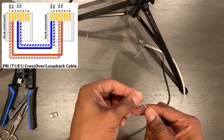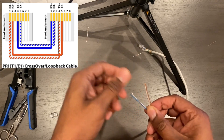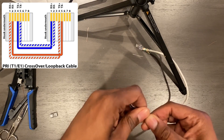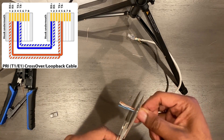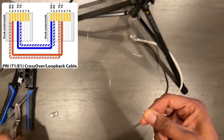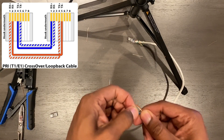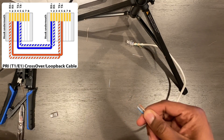We will now do the other side, and understand that the other side is going to be different. On the other side, we're going to have the blue solid in the first pin, the blue white in the second pin, skip the third pin again, brown white in the fourth pin, and solid brown in the fifth pin.